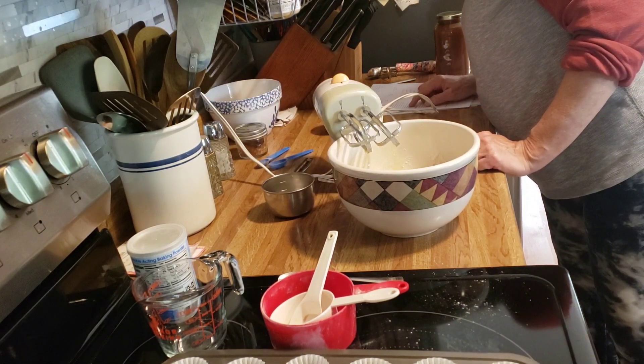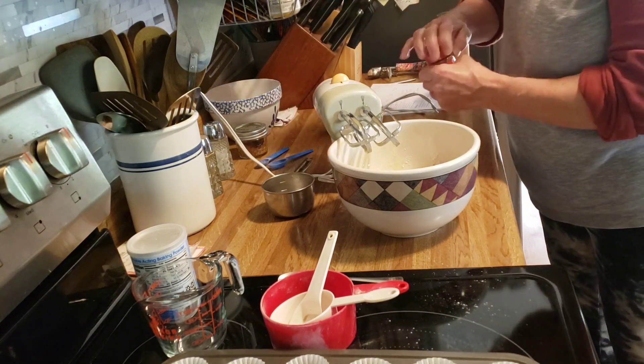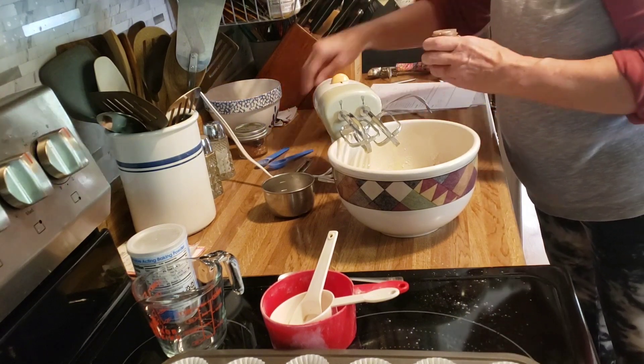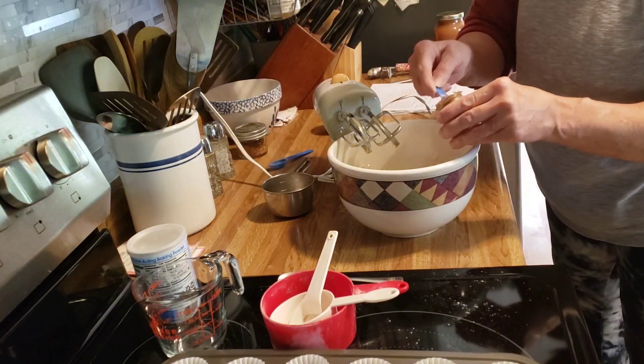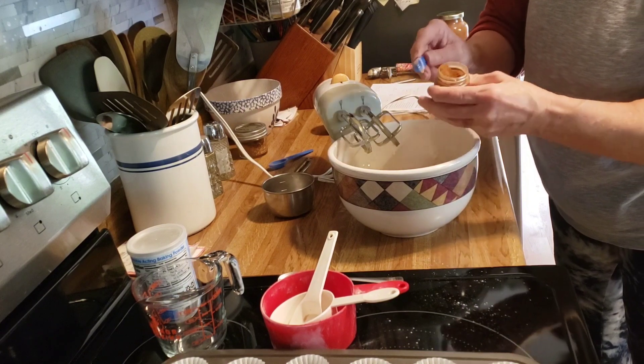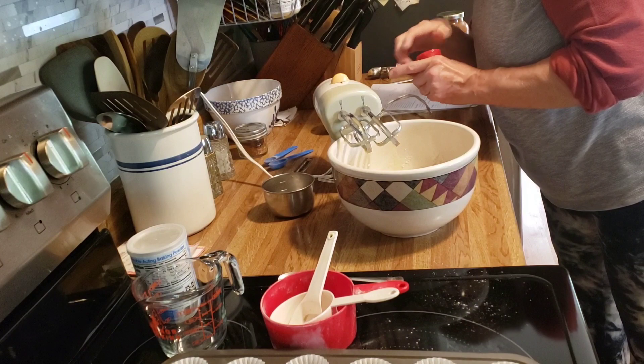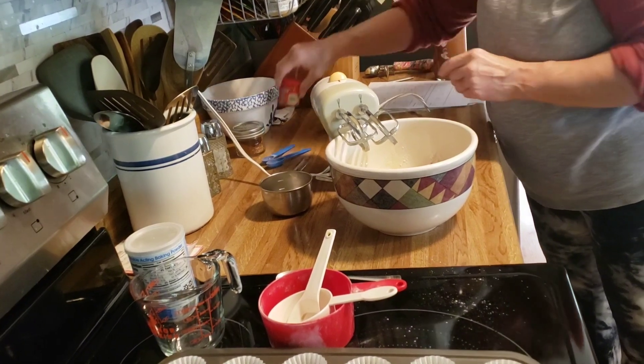A half a teaspoon of apple pie spice — this stuff is worth its weight in gold, I'm telling you that right now.